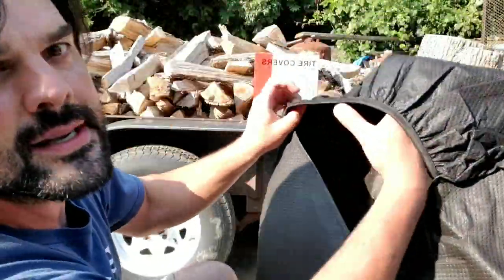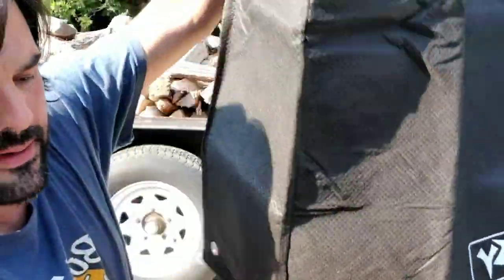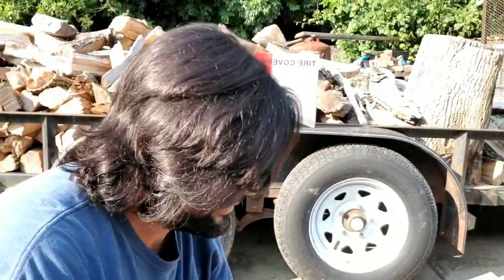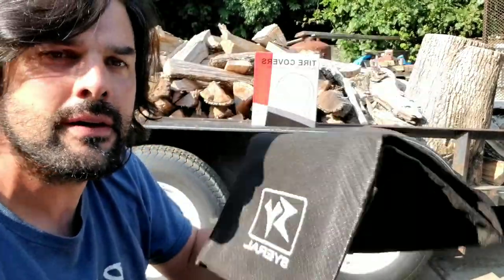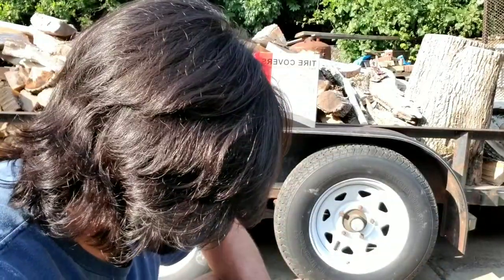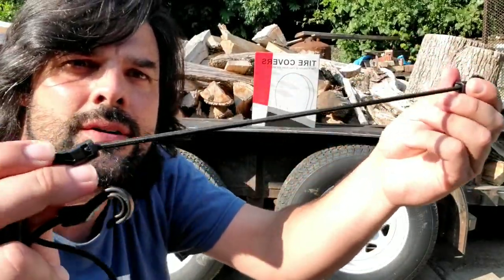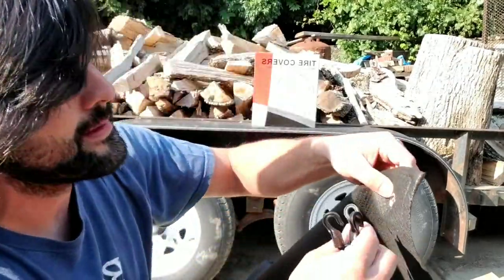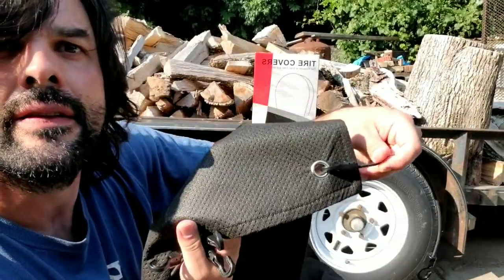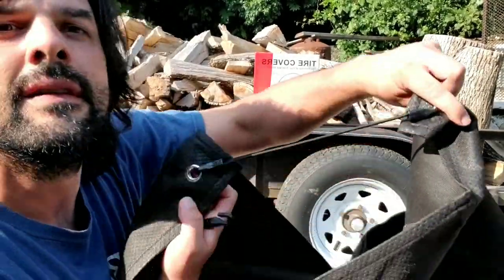Here's what the car covers look like. They come with this little elastic bit that fits over the top of the wheel. You can see what they look like on the front, and they do come in a pack of four. They also come with these little bungee cords that hook onto the back, and you can see they hook in on both sides.